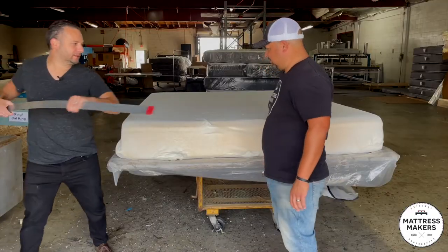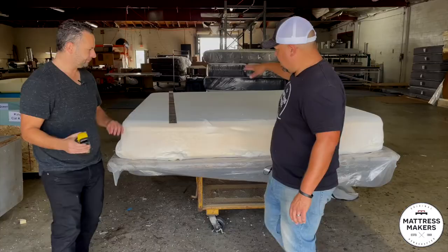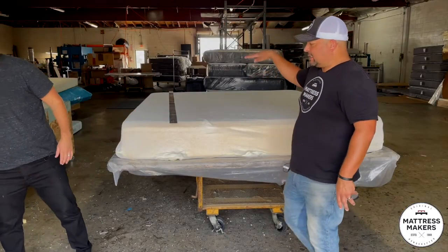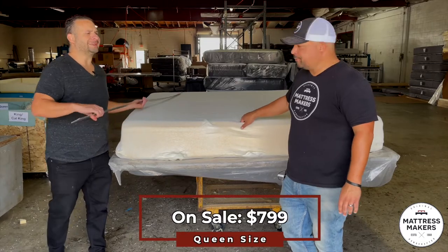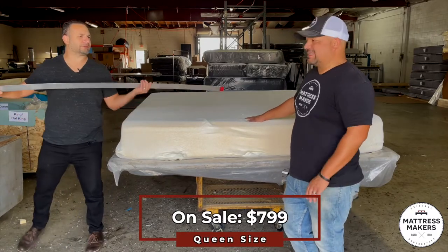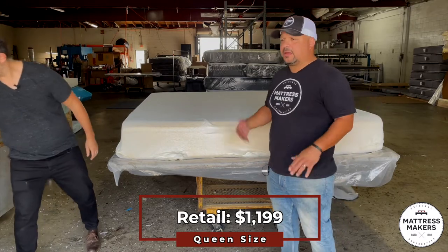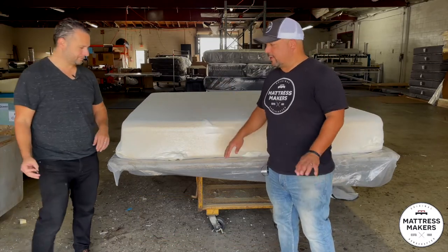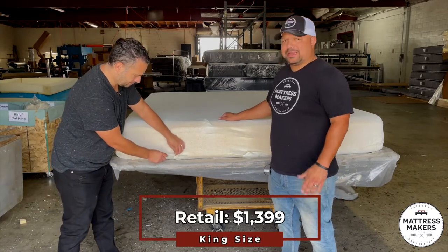Let's just get the mattress height — this is 10 inches on a queen size. This one retails for about $799. They say $1,199, it's on sale for $799. I don't think I've ever seen it at full price. King size is like $999, regular price $1,399.